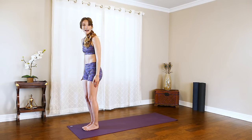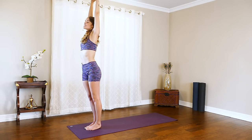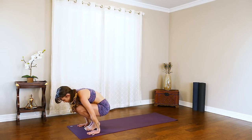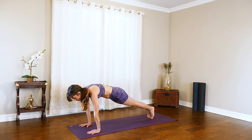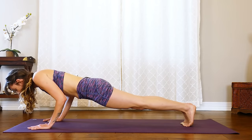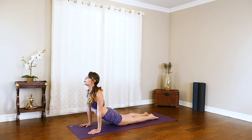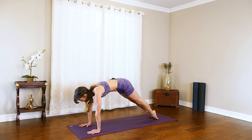Facing the front of the mat again, we'll continue. Inhale those arms all the way up, exhale nice and slow, swan dive it forward. Inhale, halfway lift, flat back. Exhale, take it down, step or hop it back. This time, nice and slow with that flow, shifting that weight forward. Exhale, lower down — chaturanga. Pause halfway. Find that breath, that lengthen, and lower all the way down. Inhale up, cobra, pressing the shoulders down. Option: up dog right here, then exhale, down dog.